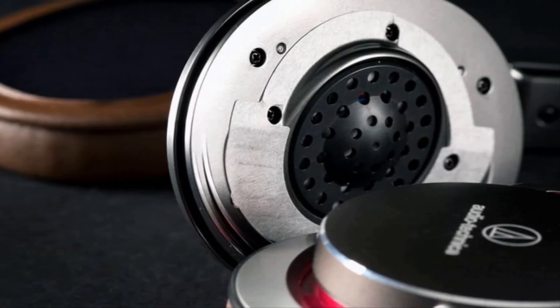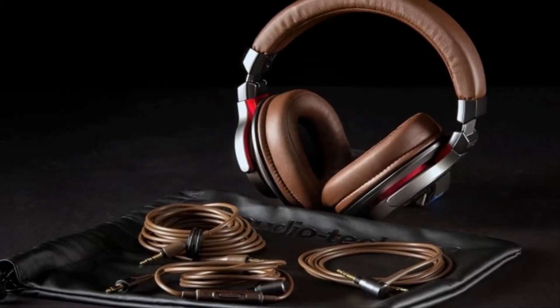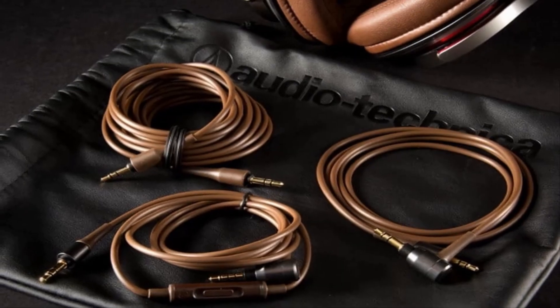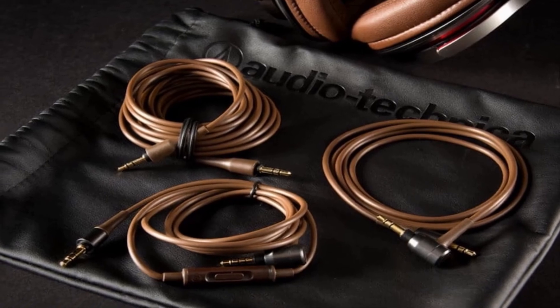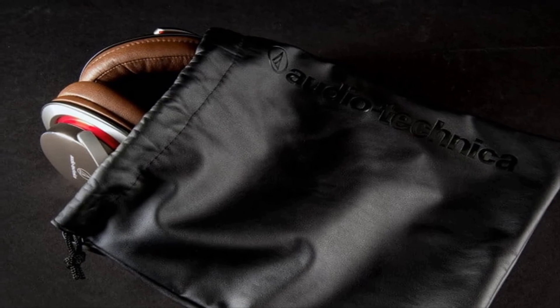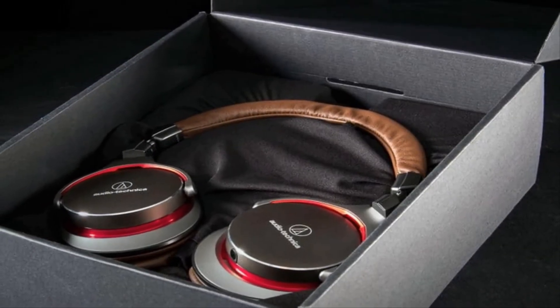Conclusion: Audio-Technica's ATH-MSR7 offers brilliant clarity, top-notch detail, and excellent style, all for a price that falls well below competitors'. We wish the cans were a bit more comfortable, but at this price, the MSR7's potent mix of style, functionality, and performance makes them instant contenders in one of the industry's most competitive genres.